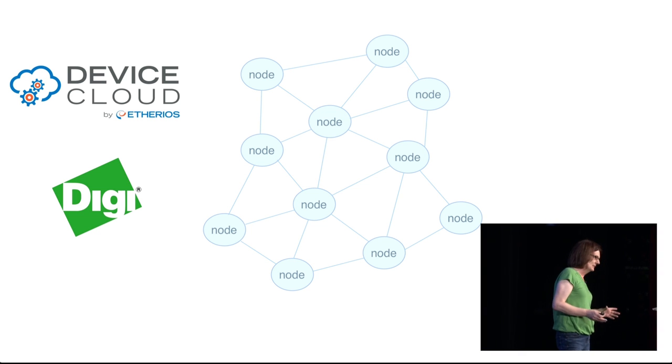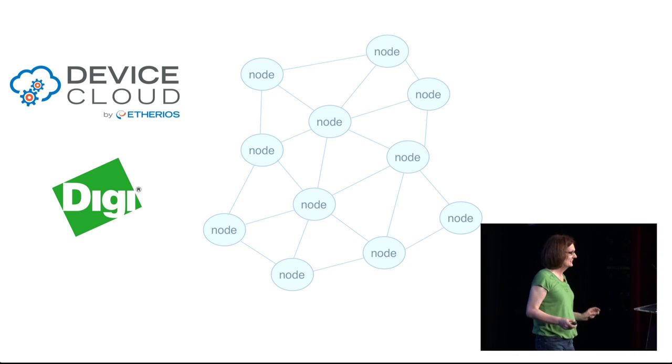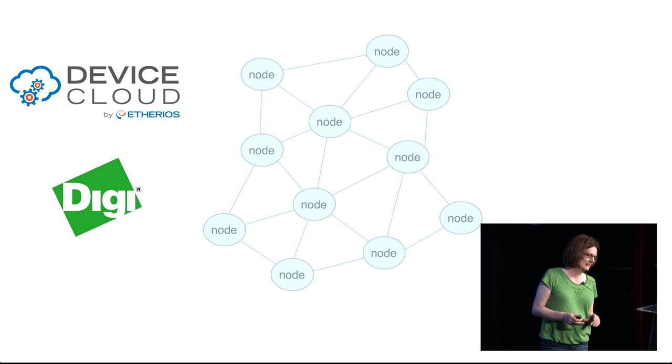The data was then forwarded onto a custom application that we wrote specifically for this project. The data was processed, transformed, and stored. Once stored, we could use it to do visualizations and run queries against it.